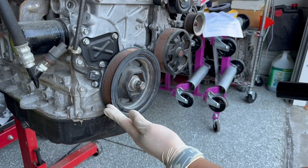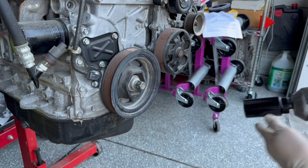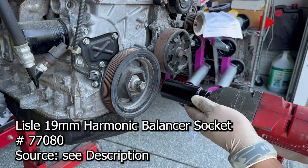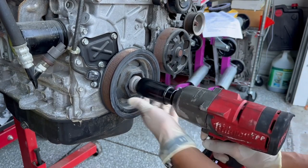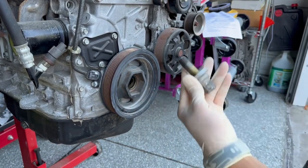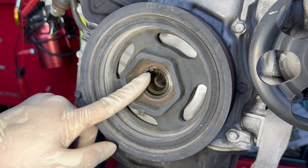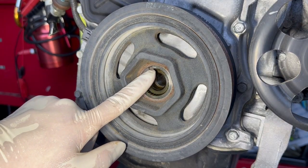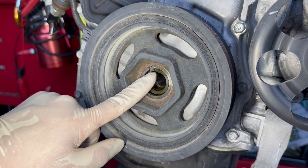To remove the OE crankshaft pulley, we'll use a 19-millimeter socket — specifically the Lyle harmonic balancer socket, which makes things a lot easier. It pops right off. Prior to removing the OE crankshaft pulley, make sure you pay particular attention to the key. Sometimes when you pull this off, the key will fall and you'll lose it.